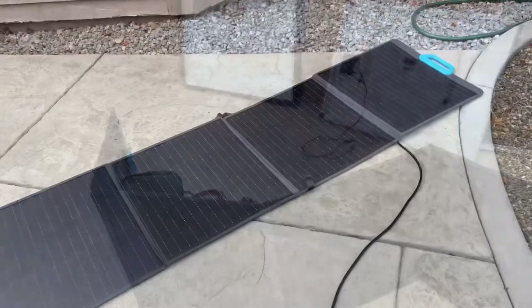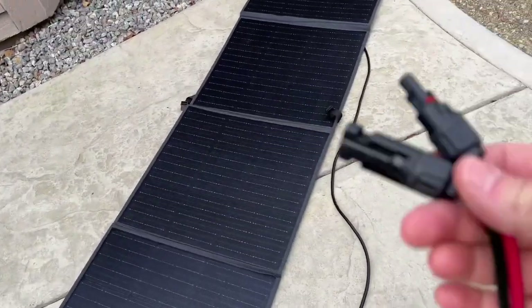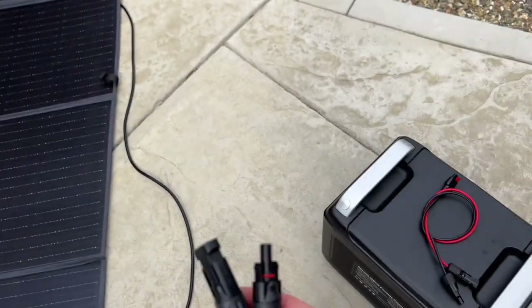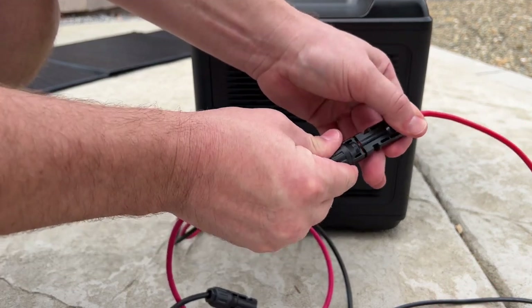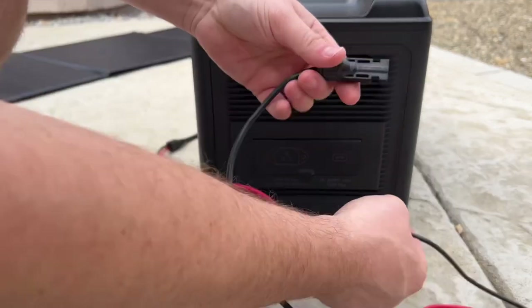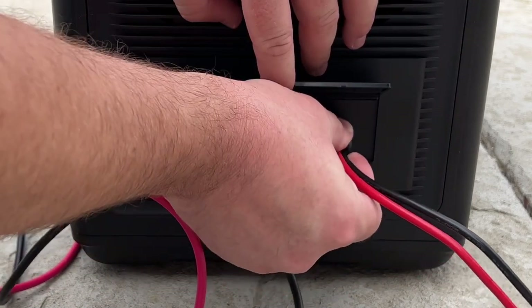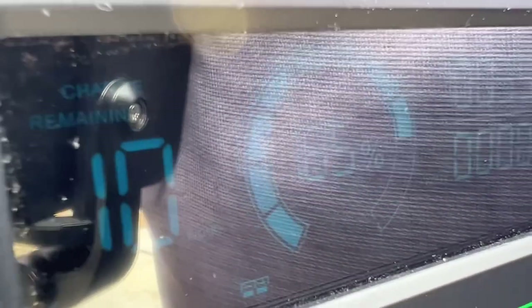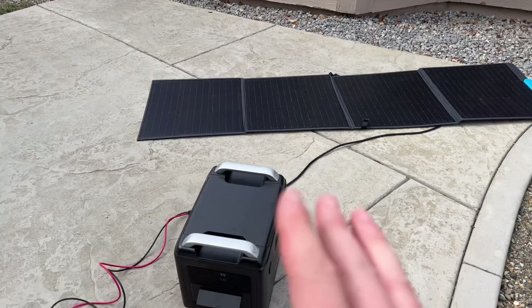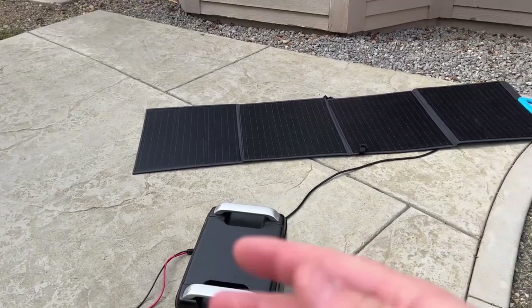Hooking up a solar panel to one of these power stations is super easy. Any solar panel will have MC4 connectors and the power station comes with an adapter. Take red to red — positive to positive — then black to black — negative to negative — plug those together, then plug the port into the side of the power station. Just like that it starts charging. We're getting about 35 watts with the unit at about 85% charged. When fully charged, you can run refrigerators, internet, and more during a power outage.